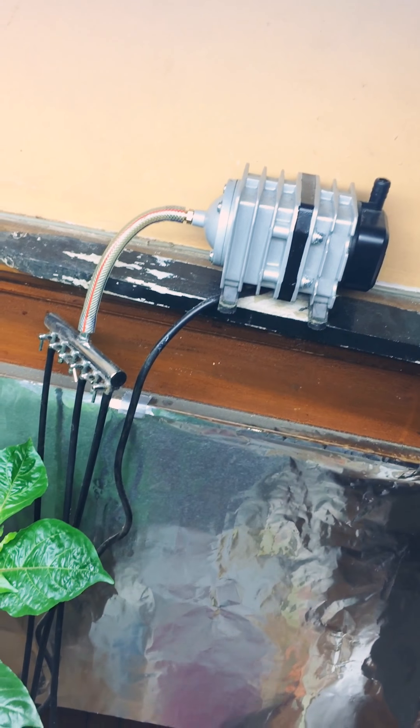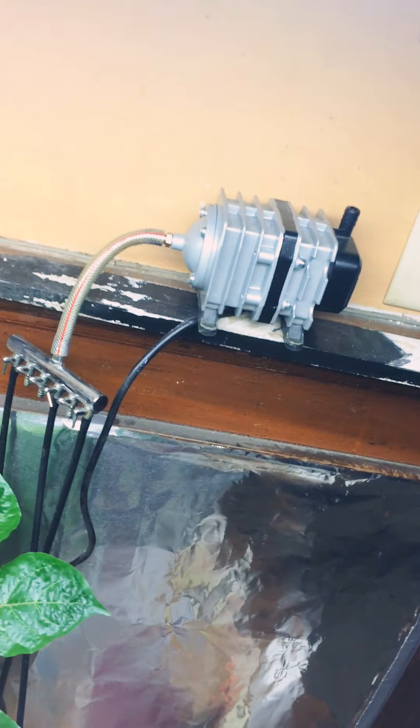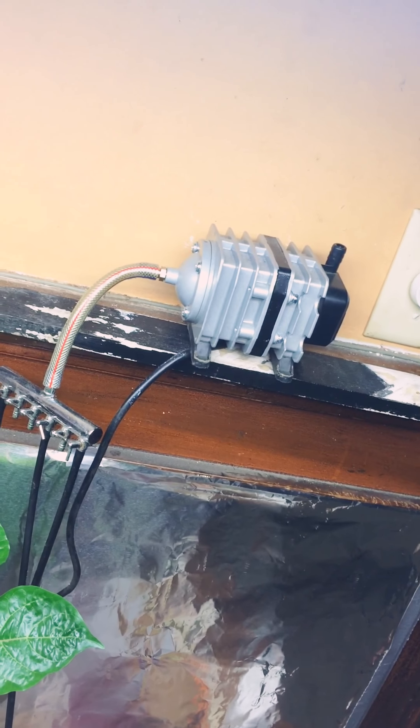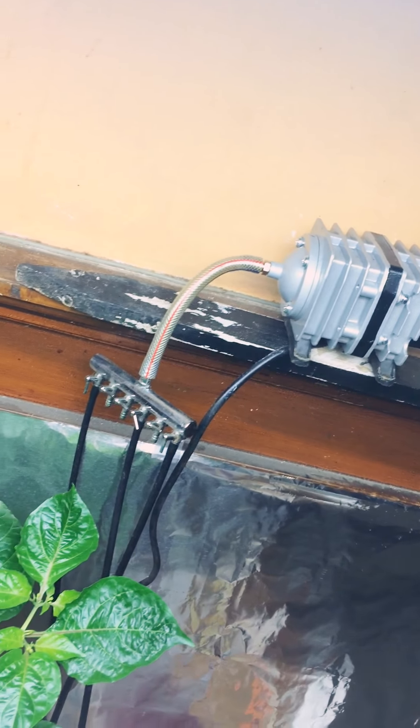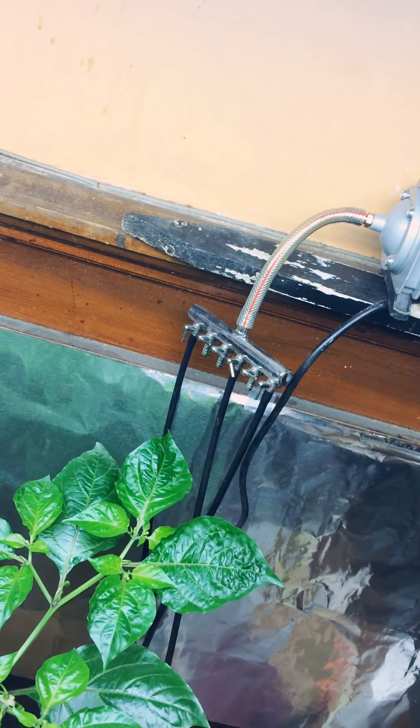For starters, you're going to want a quality commercial grade air pump. I think I paid $32 for that one on Amazon, and I can run six lines off of it. I use two for my Reaper.